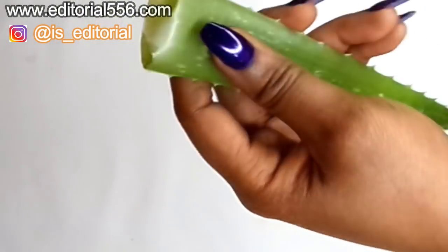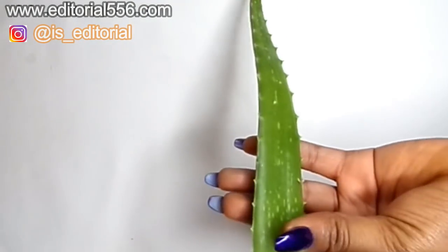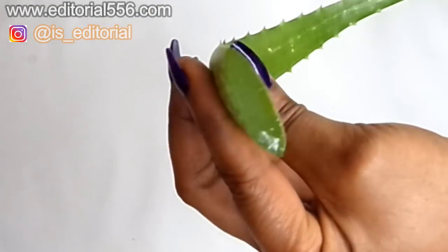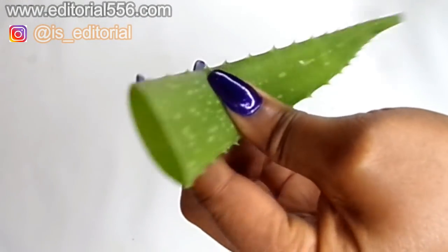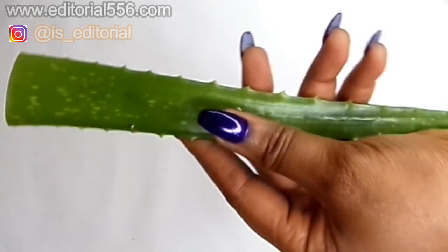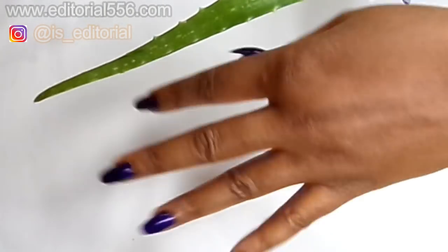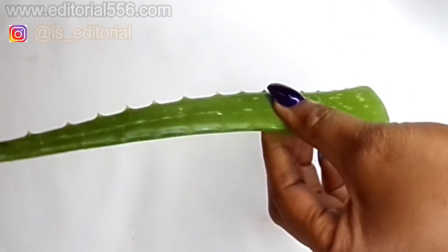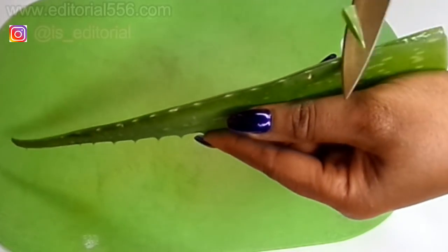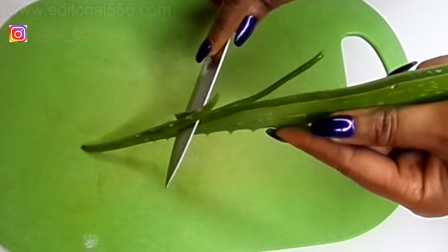To get younger-looking hands, we're going to need aloe vera. I have an aloe vera plant — it's not very big but it still has some gel. Aloe vera is great for the skin; it helps leave your hands looking younger, removes wrinkles on your hands and fingers, and makes your skin look flawlessly smooth. I'm going to be using this whole aloe vera plant.